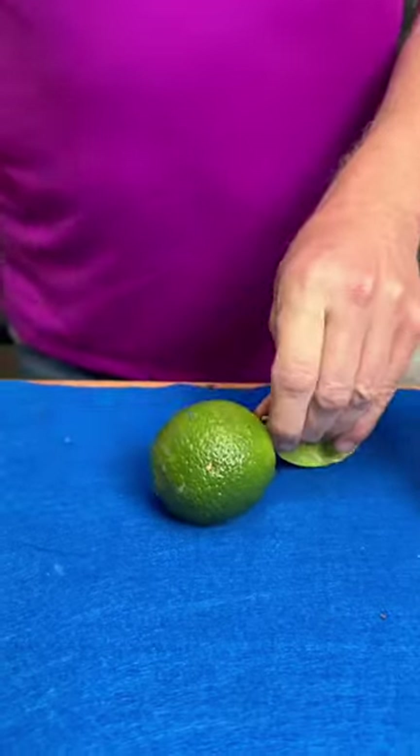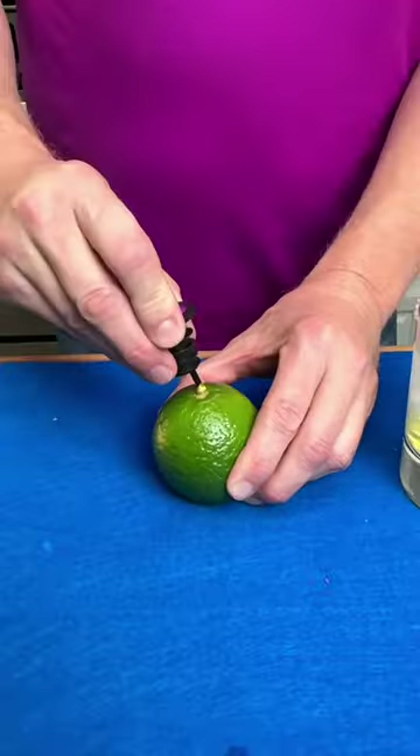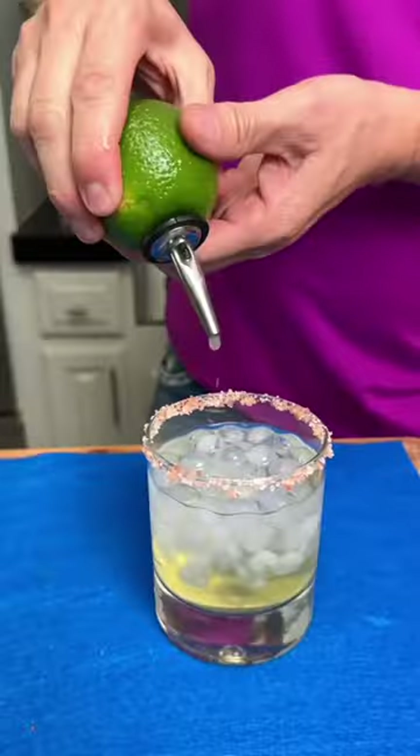We've been juicing limes wrong. Take the palm of your hand, press it firmly against the lime, and give it a nice hard roll. Next, take your bottle pourer and simply insert it into the lime and just give it a squeeze.